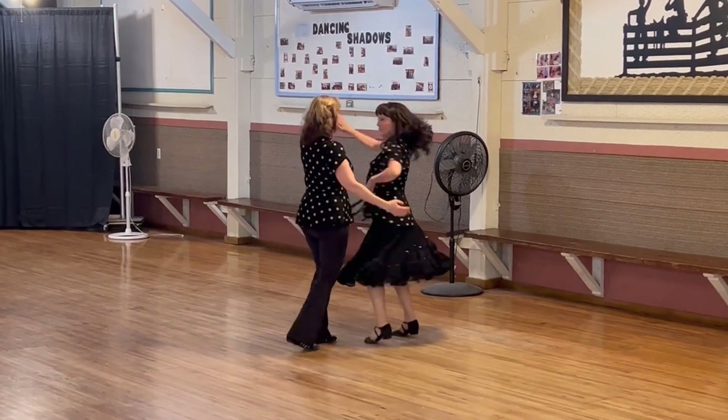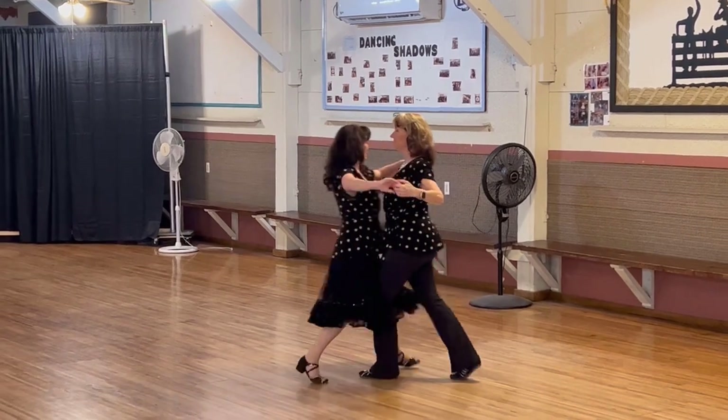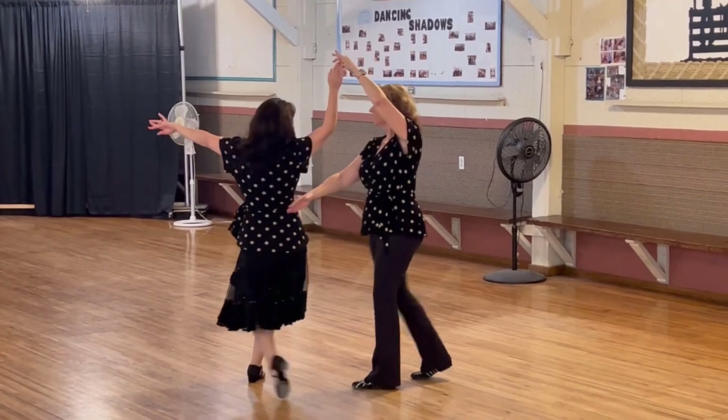Forward basic. Cross body face center. Open break. Underarm turn to a lariat three, to left open face.